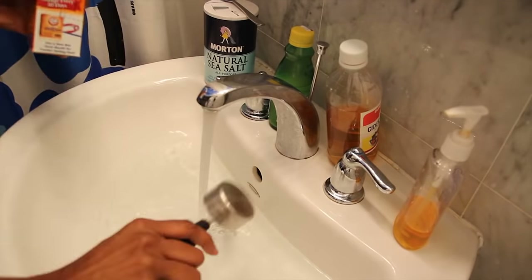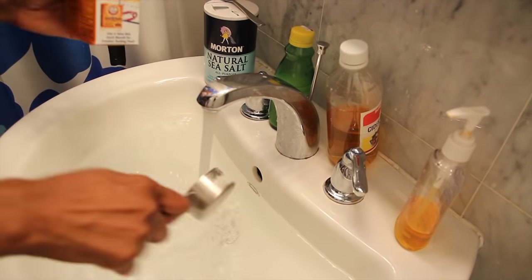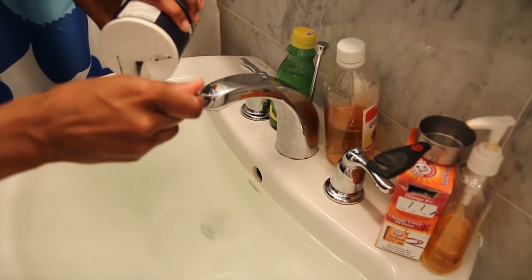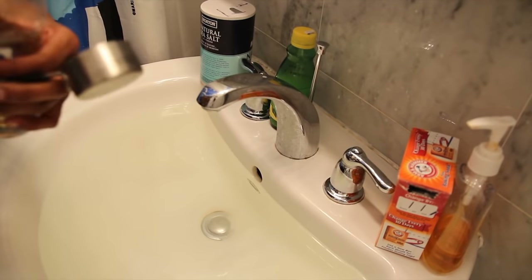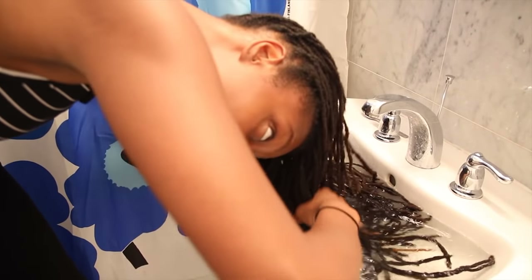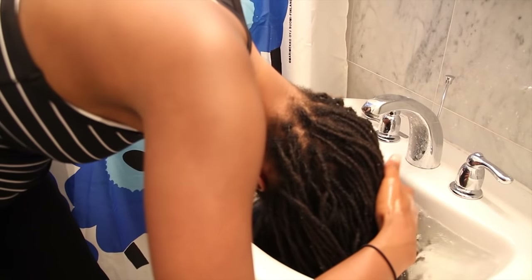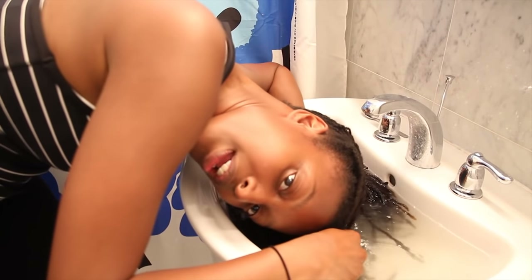For this cleanse I'm mixing three-fourths cup of baking soda, two teaspoons of lemon juice, one teaspoon of sea salt, and one-fourth cup of apple cider vinegar into warm water in my sink. I'm putting all of my hair in here — it smells like acid.